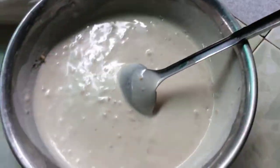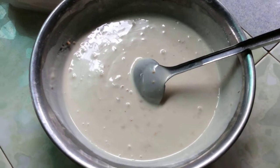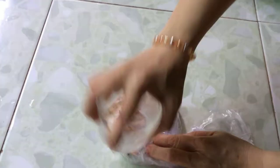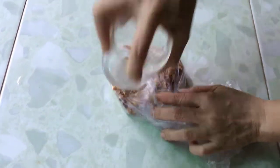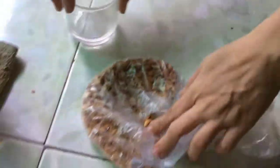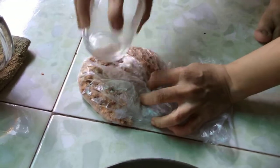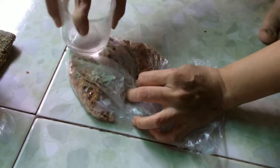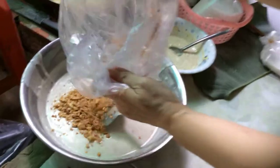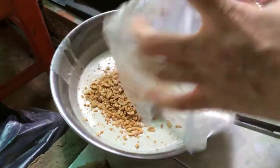Để cho bột nó nở ra, dậy lên, rồi mình đổ — bánh sẽ rất giòn. Mình để nhiều đậu phộng cho ngon. Đậu phộng vừa bánh kẹp ăn rất thơm. Hồi nãy đã để đậu phộng rồi nhưng muốn để thêm vì ngon hơn. Vừa đậu phộng vừa bột — quá hấp dẫn.